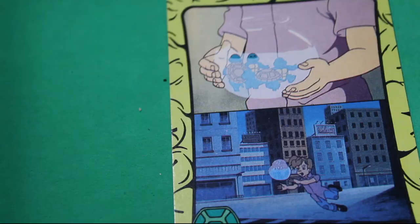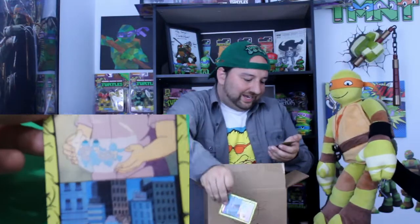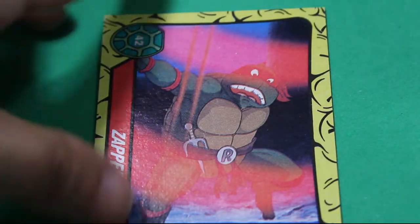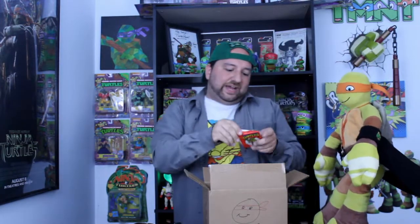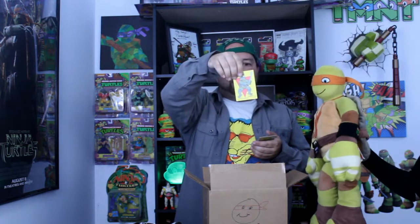Look at that, Mike — it's you as a little baby turtle! We didn't have this one. And Zapped — this one doesn't look familiar either and we didn't have it. The last card pack has a sticker of Leonardo — I think we already have this one. April Kidnapped — yes, we got that one.